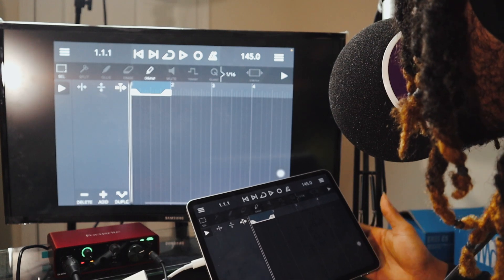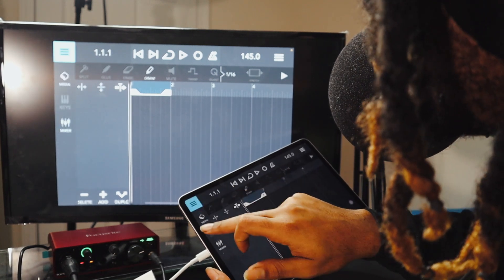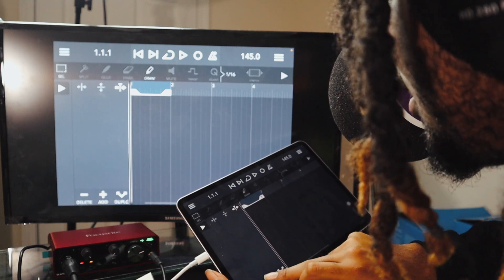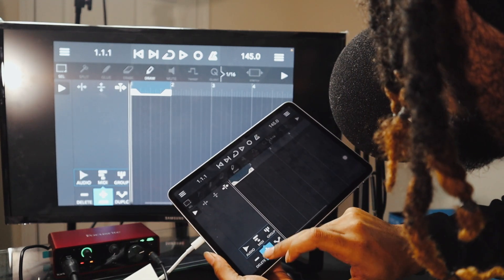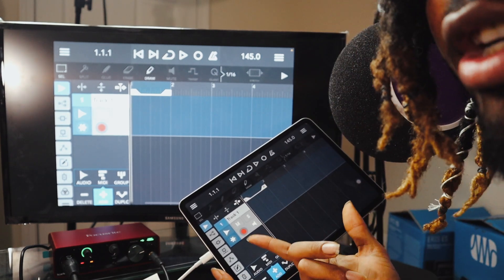I'm sitting here with a whole studio setup right now. It mirrors my whole iPad — look at this, this is crazy. It pops up on the screen whatever I do here. I got a whole recording studio. This is crazy, bro.